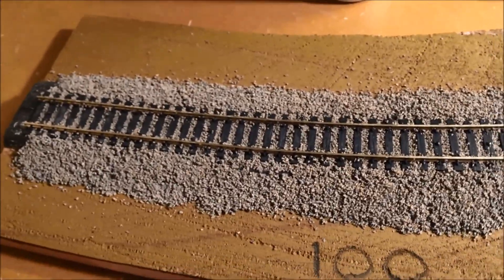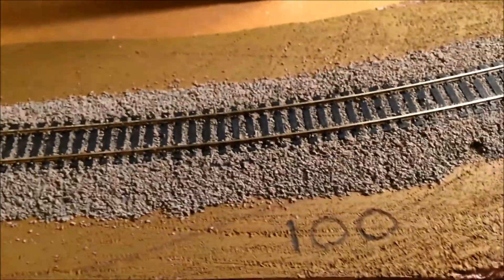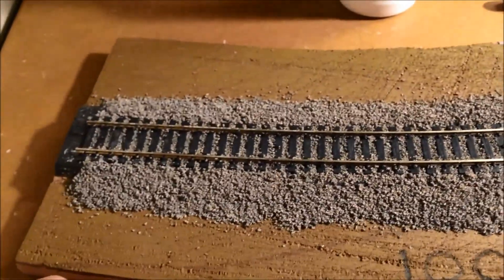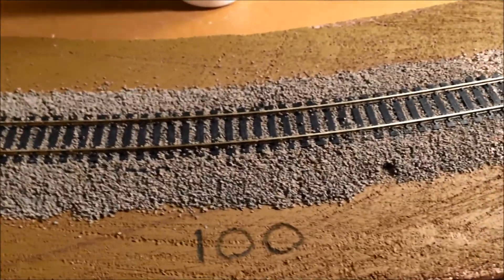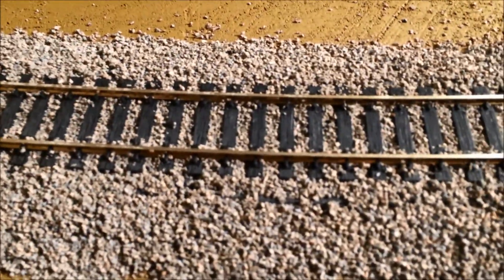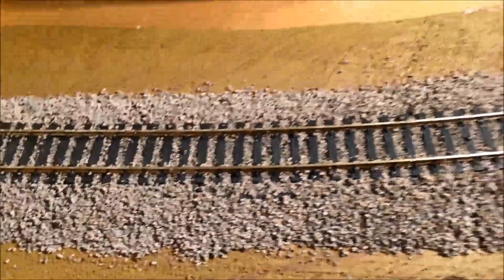I said okay, stop — let me put a little bit more soap in here, but it made no effect at all. So I just went with it, and you can see the results here. It did not come out anywhere near what I had hoped. Lesson learned — I'm glad I was doing this on test track.